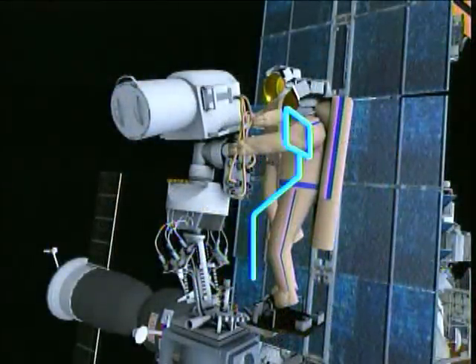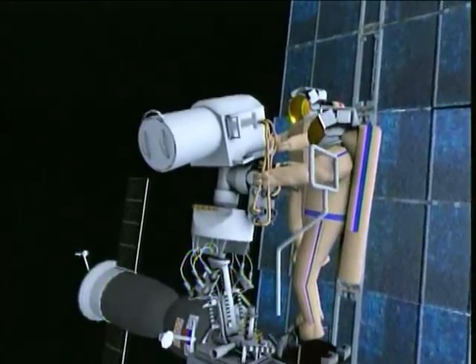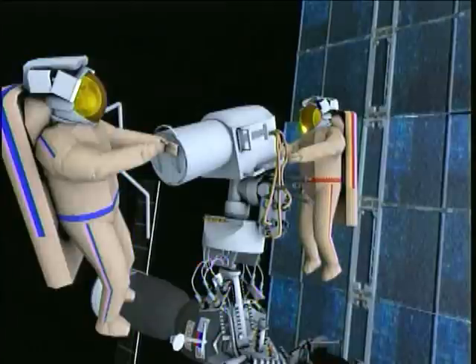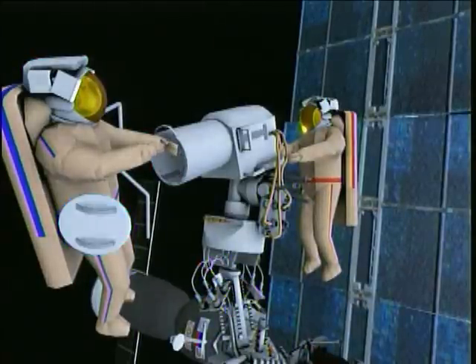Next, the crew will retrieve the ingress aid and the protective lens cover. These items will be brought back to the docking compartment.